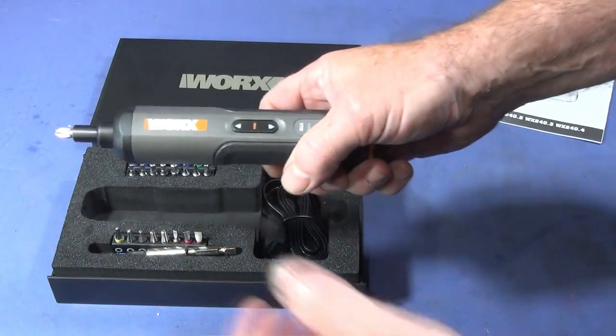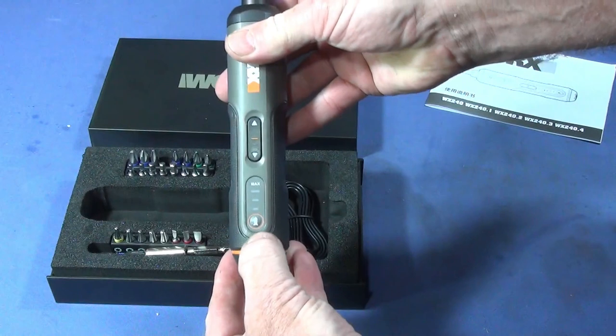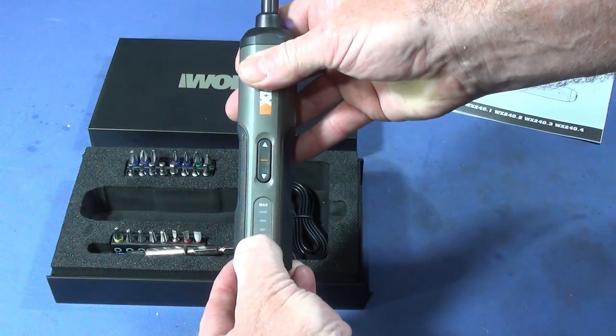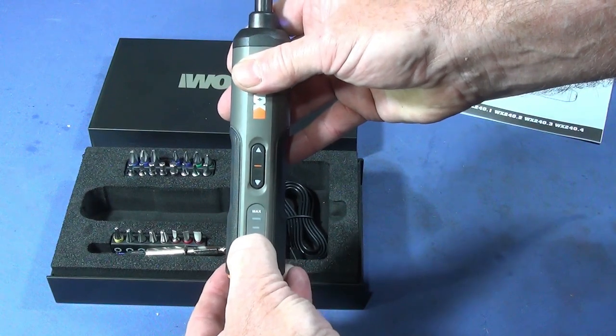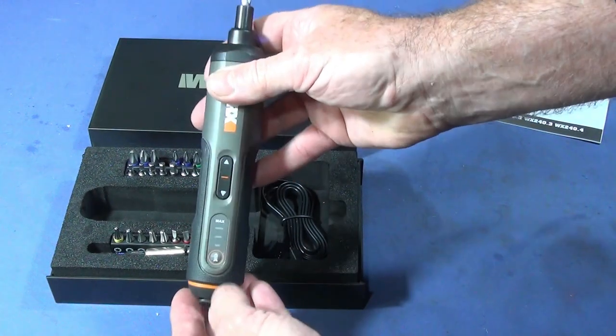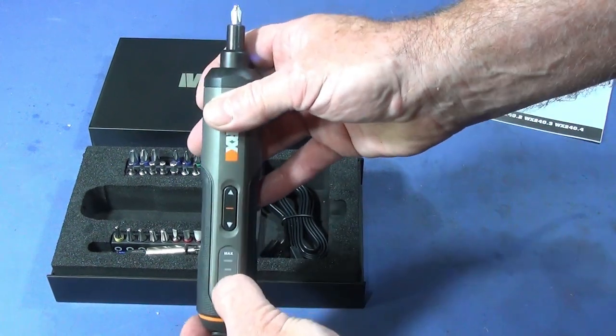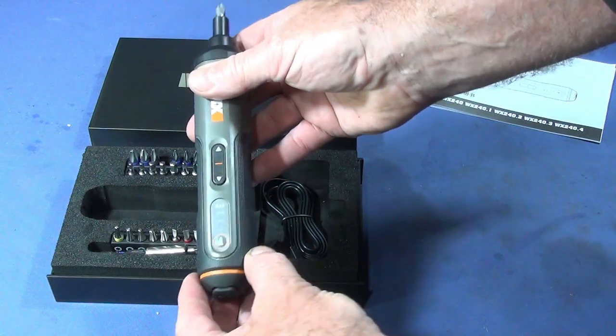Just pick the tool up and try it — forward, reverse. You have three different torque settings, which you can see lit up green. You have the lowest setting and then the maximum setting. When it's charging, these green lights also light up to indicate the full charge level.